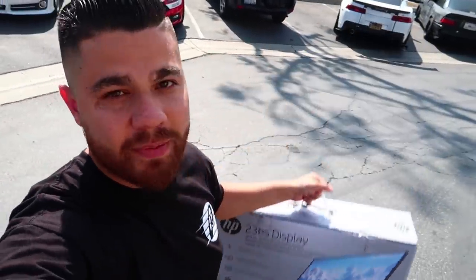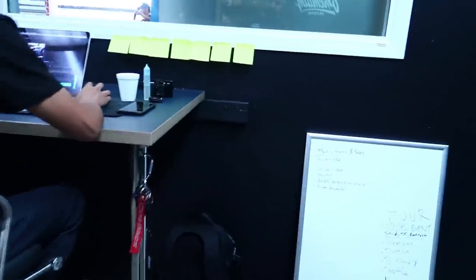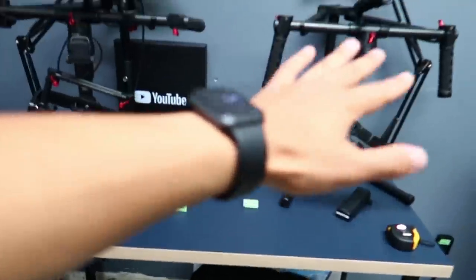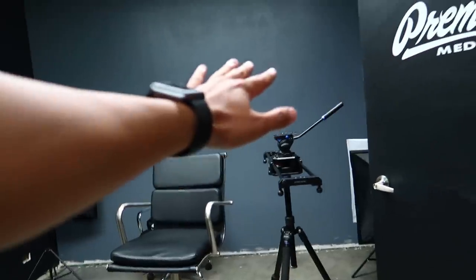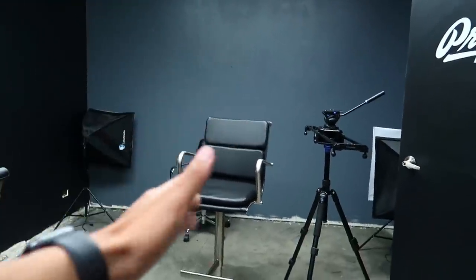I snuck out real quick and got a gift for John - it's from all of us. Happy birthday John, I know you're gonna edit this but I hope you have a good birthday. I hope you like your gift from everybody. Happy birthday! We got the gimbals on one table, we got the drones on one table, editing system - Premium Media podcast. Imagine it, picture it.